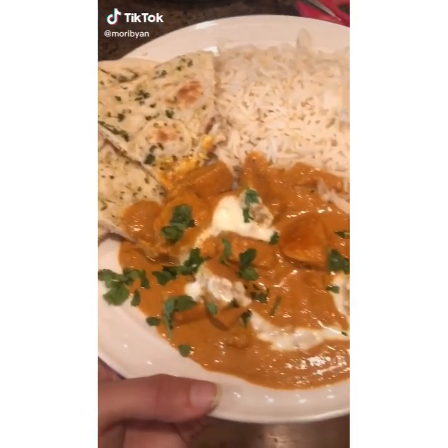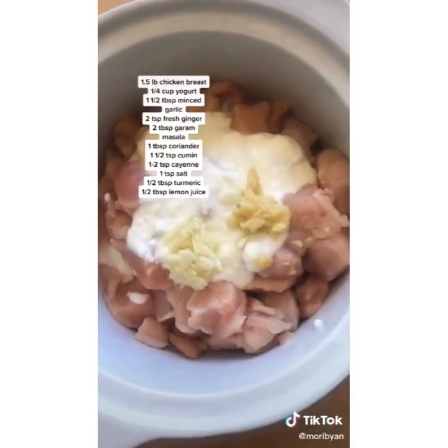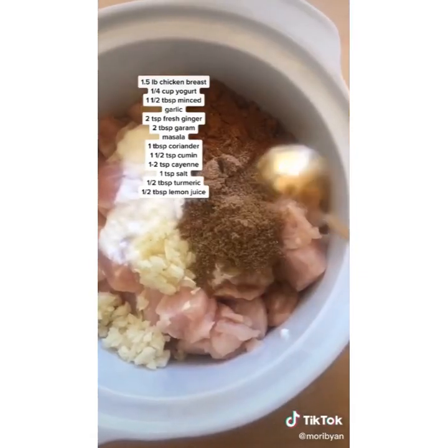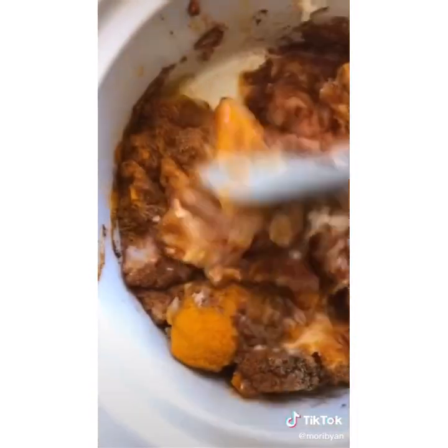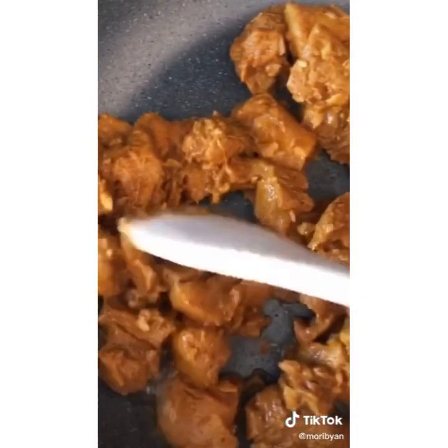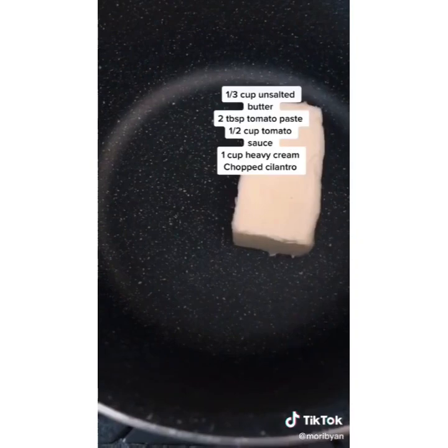Let's make some creamy butter chicken to go with our garlic naan. First, cube up your chicken breasts and spice it up with some yogurt, fresh garlic, fresh ginger, a bunch of spices, and some lemon juice. If you like it spicier, go heavier on the cayenne. Give it a good mix to marinate evenly, then cook in a heated pan with some oil until golden. Once done, set it to the side and make the sauce.